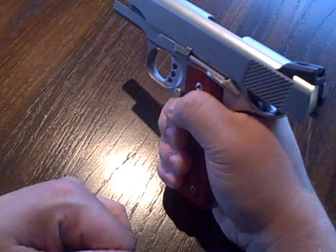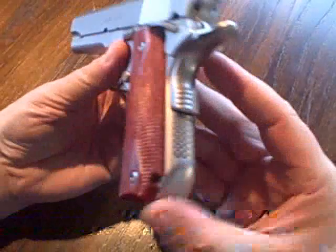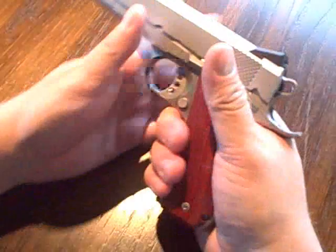Some of the other features on it would be the snake skin stippling on the front and back, and it adds a fairly aggressive grip. Same with the serrations on the slide — not so much grip this way, but plenty going backwards.